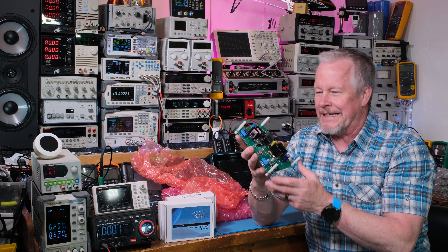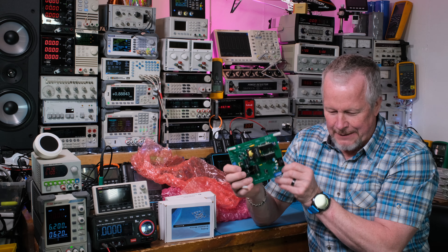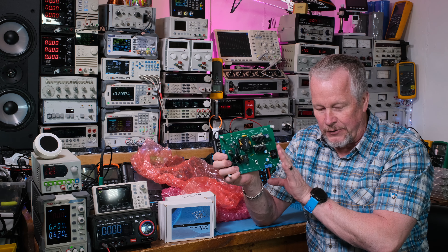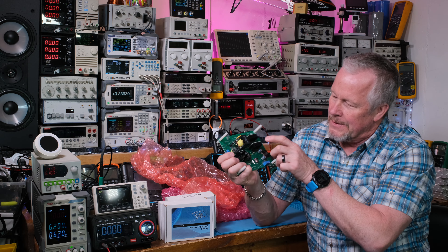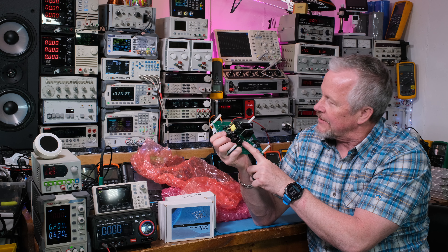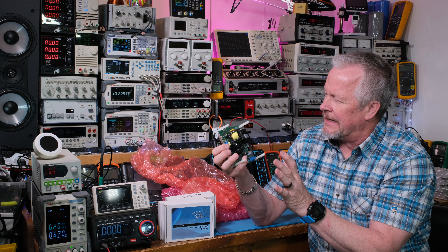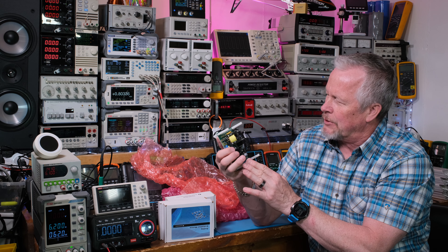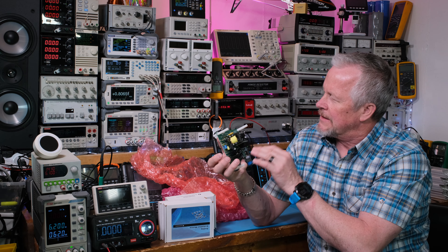This card here - if I'm not mistaken - is the UCC25600 EVM, that's what it's called. It has that chip on it, so it's an evaluation card for that. I can see a transformer here, and I'm guessing this is the inductor. I need to look at the schematic - I'm looking to see if there's a PFC front converter on it to feed this guy.